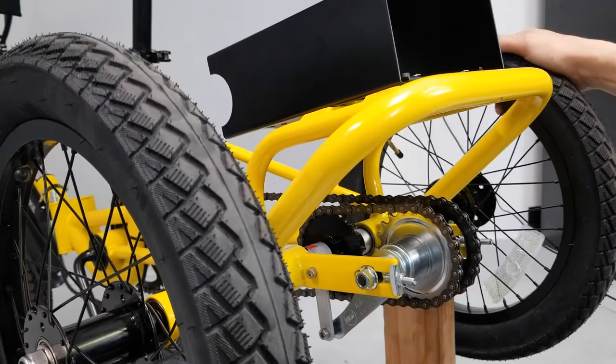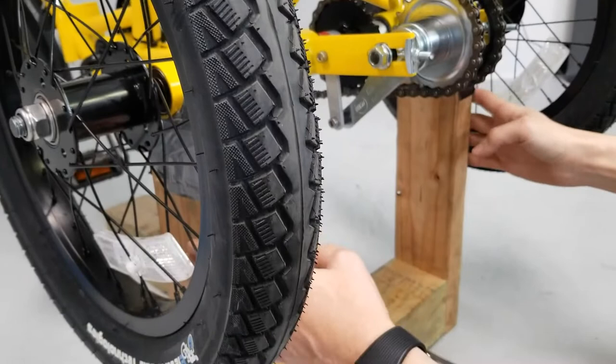The first thing you're going to want to do is get the bike up in the air a little bit. I have a little makeshift stand here, but you can use a couple blocks of wood, some books — anything to get the tires off the ground.